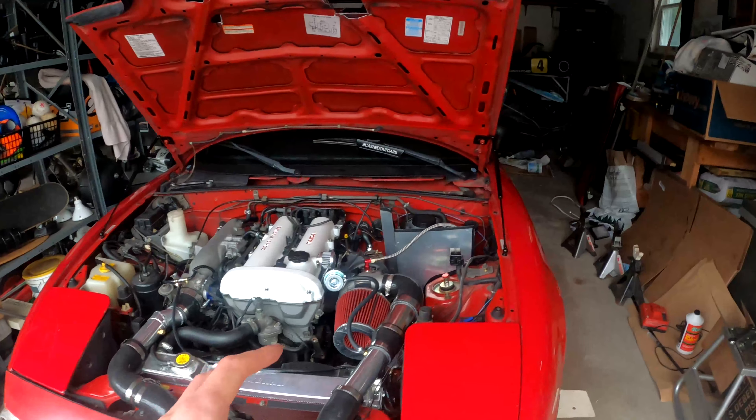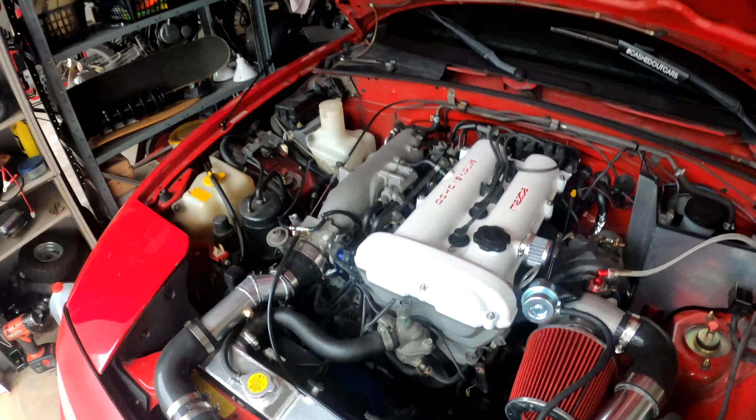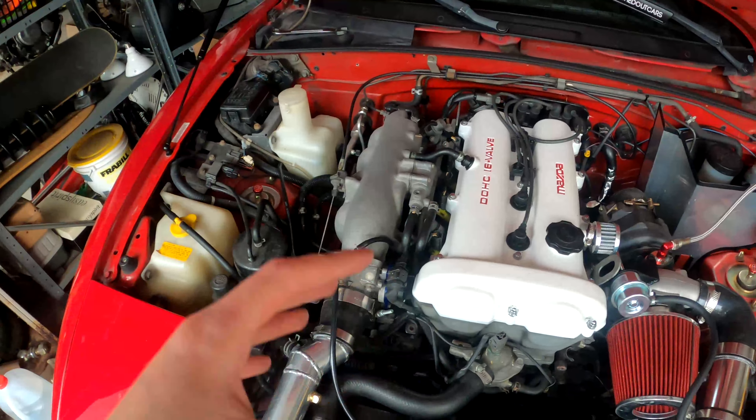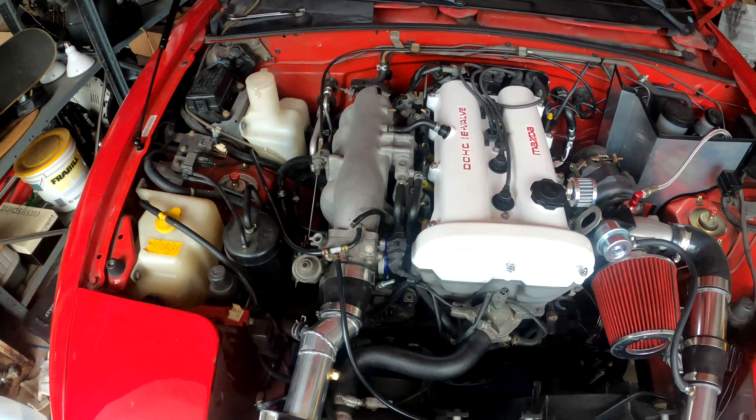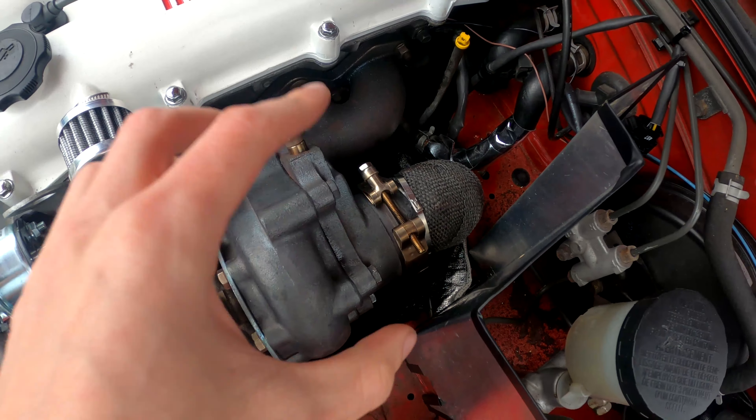I always forget how great this car looks once it's on the ground. It's always so much lower than I think, which is funny because in terms of Miatas this thing is really not that low, but it just sits super low. The engine's down here and I just love the way this car sits. So now I'm going to push it out of the garage and see if it'll start up.